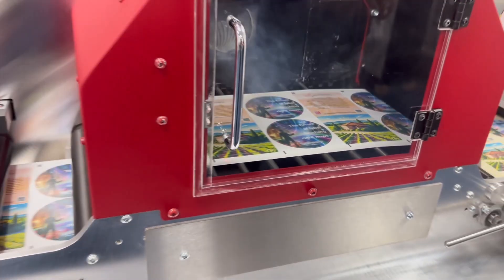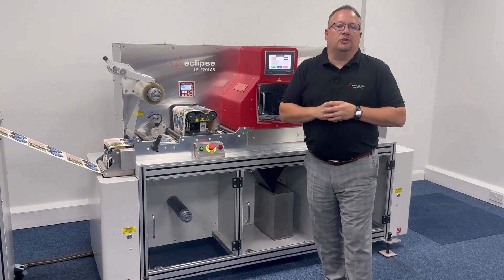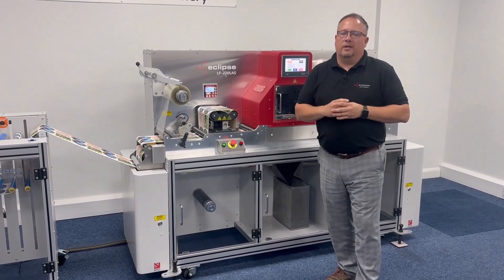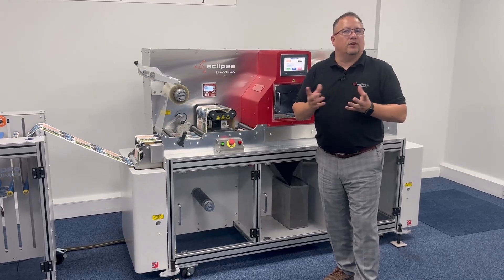So it's something very special to us here at Eclipse. Keep watching, have a look online, visit our website, click to chat, send us an email — we're here to help and happy to answer any of your questions. Thanks for watching today, guys.